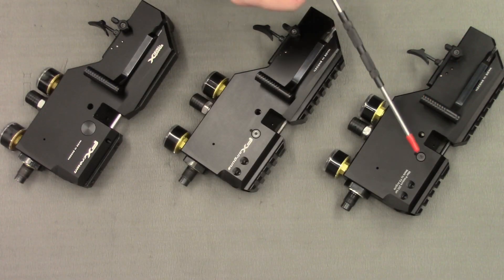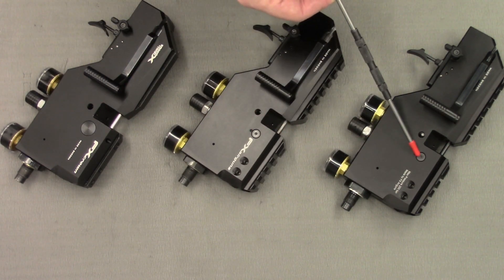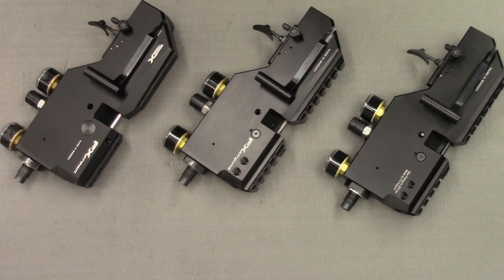Another change between the Mark 2s and the Mark 1s is the way that the calibre wheel is fitted. On the Mark 2s and the compacts the calibre wheel is held in by a screw. However, on the Mark 1s it is simply a pressing boss.